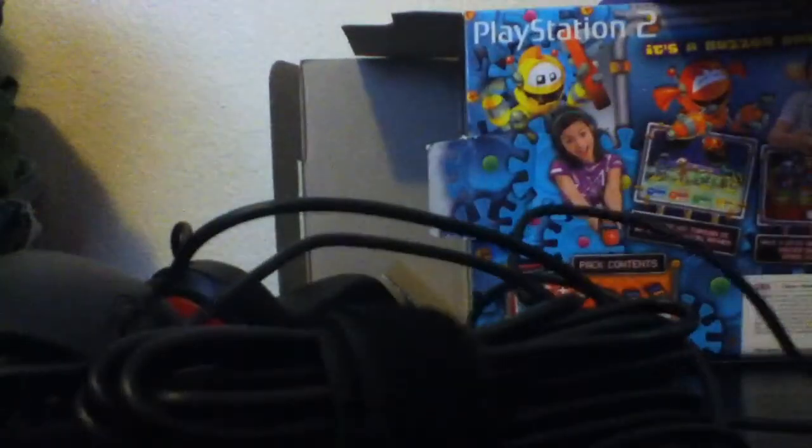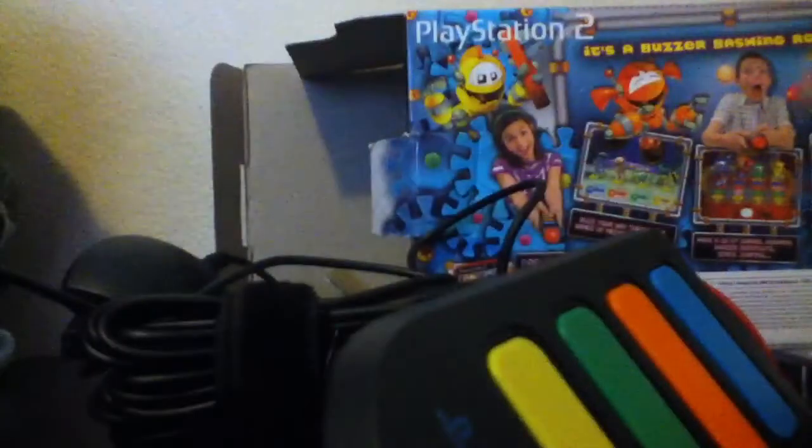Let's see. Okay, this is what it comes with. It comes with buzzers — four buzzers for four players. The game. And the box.